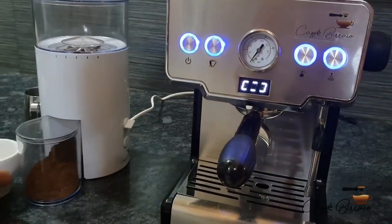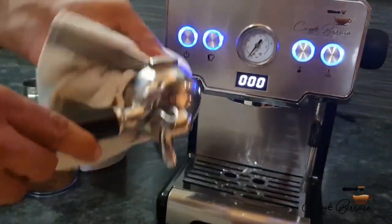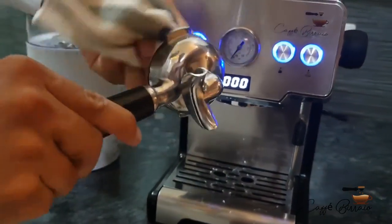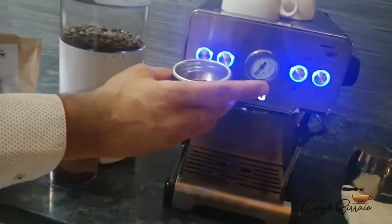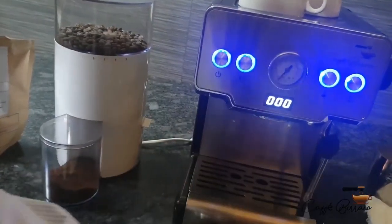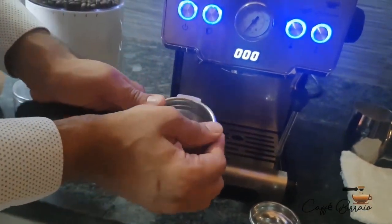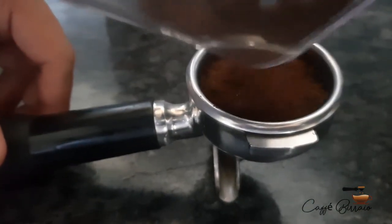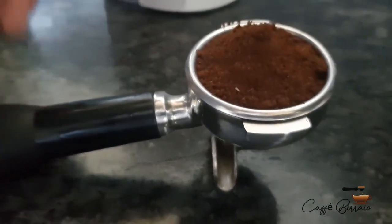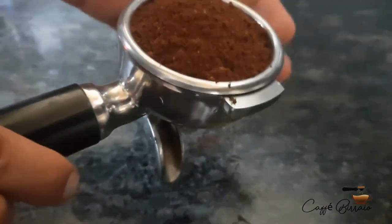Keep the cups aside, take off the portafilter, and clean it with a dry cloth to make sure it is always dry. There is a filter for two cups and a filter for one cup, so insert the filter as per your requirement. Pour the coffee into the portafilter and make sure there is no coffee on the edges.